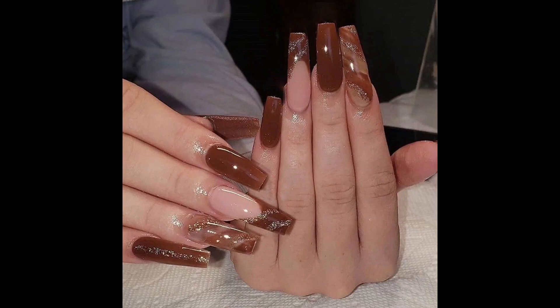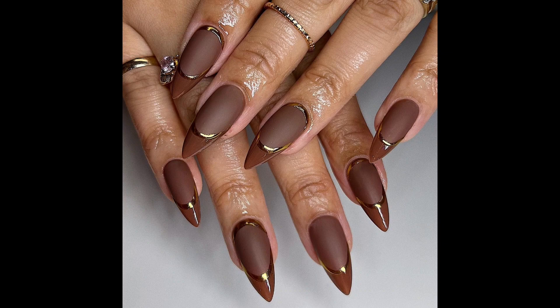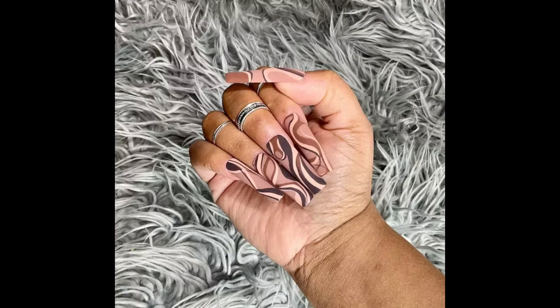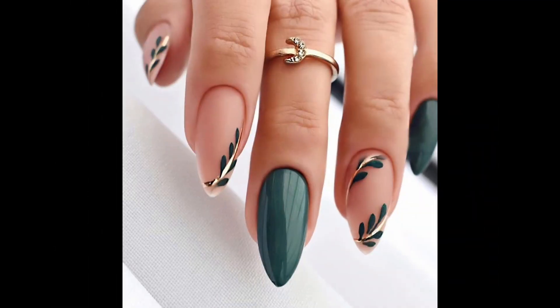Short nails offer a canvas for various creative designs. Here are some ideas for short nail designs. A timeless look that elongates the nail and gives a polished appearance — you can try different color combinations or add subtle embellishments.